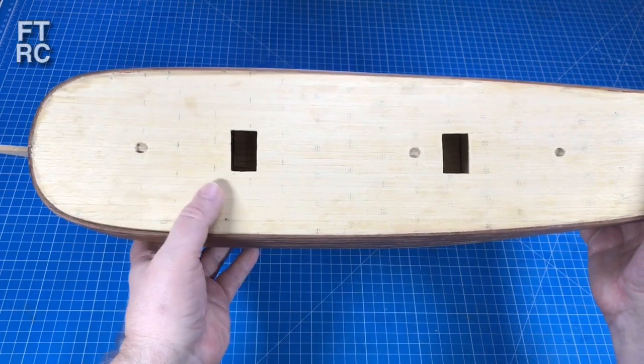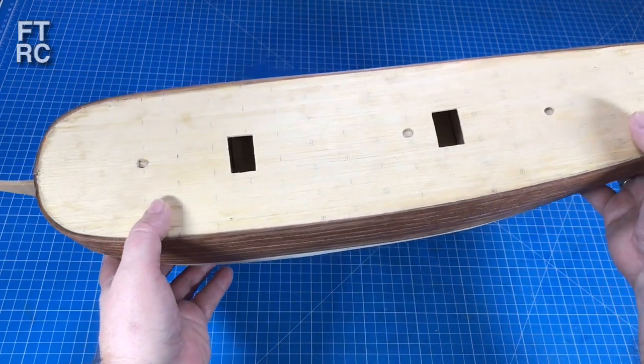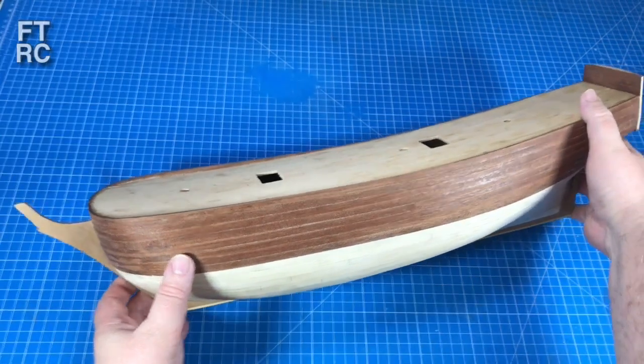I've also worked on the deck, trying to make the effort by the previous builder look just a little more realistic and a little more interesting. That's what's going to be in this video.